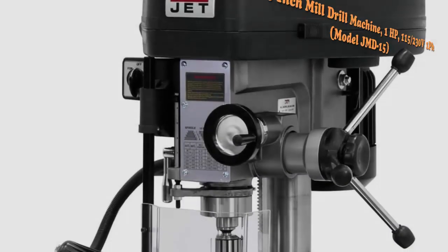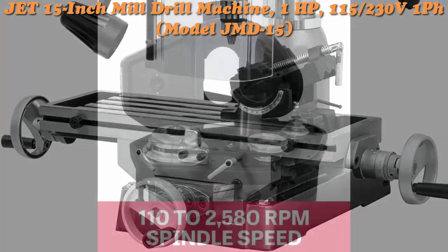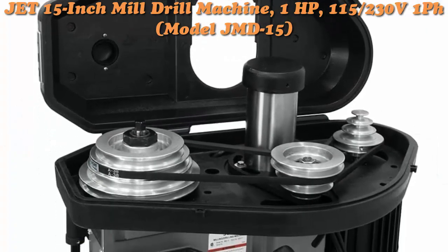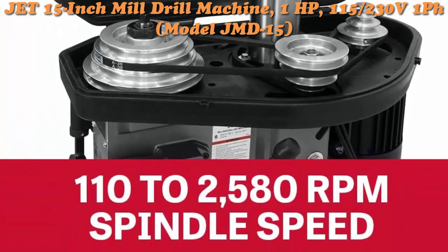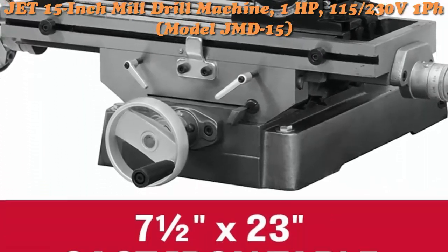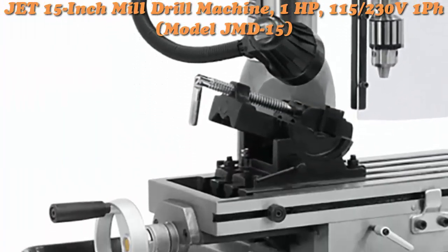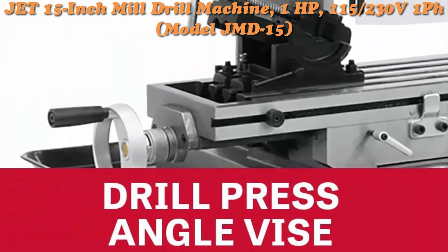Top 2: JET 15-inch Mill Drill Machine, 1 horsepower, 115-230V single phase, model JMD-15. Features a one-piece cast iron column for added support, 360-degree head swivel, positive quick stop knob, easy-to-read internal depth gauge, and a drill press angle vise.